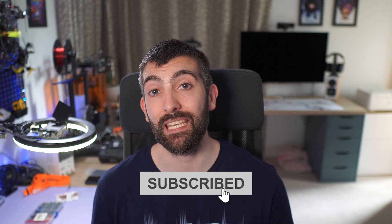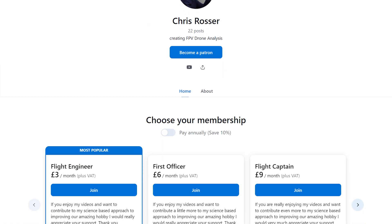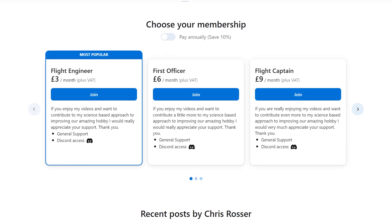Before we carry on with the review, I want to take a moment to give a huge thank you to everyone who supported me with battery testing equipment. I'm pleased to say that all of the equipment is now here and battery testing has begun, so make sure you're subscribed to see those testing videos. If you get value from the testing work I do and want to support the channel and more testing videos, please consider joining my Patreon. Your support goes a huge way to help me make more and better videos for the FPV community. There are links down in the video description.